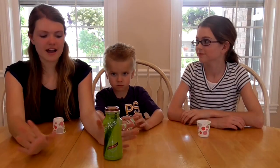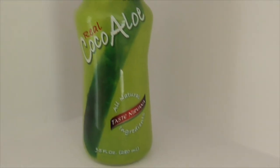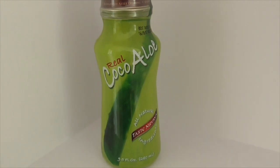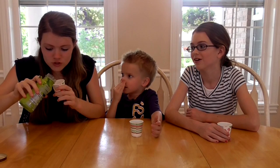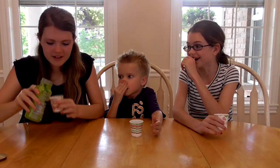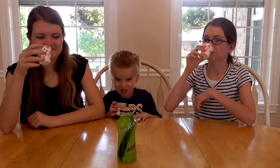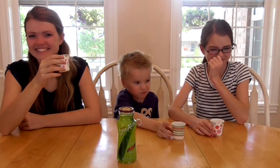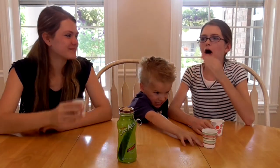Our fifth item is Cocoa Aloe — basically it is coconut water mixed with aloe vera. Oh there was a chunk — you got a chunk? All these taste so gross. Bust, bust, bust.